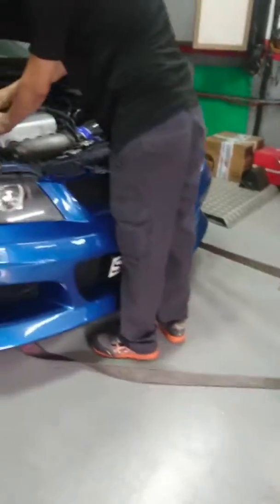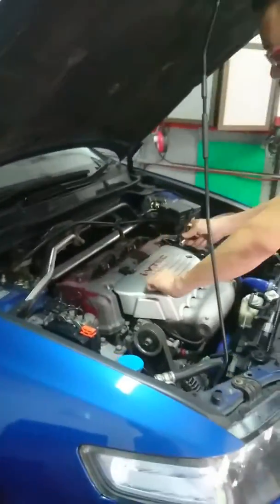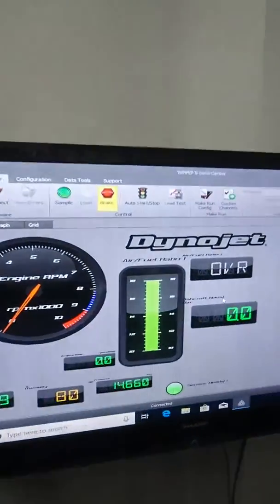So we're strapping the Euro down — it's a Dynojet dyno.